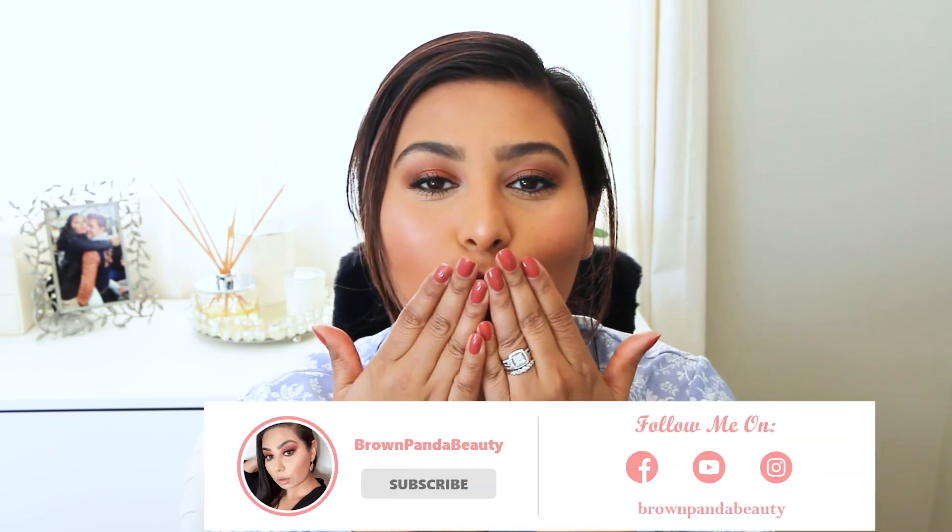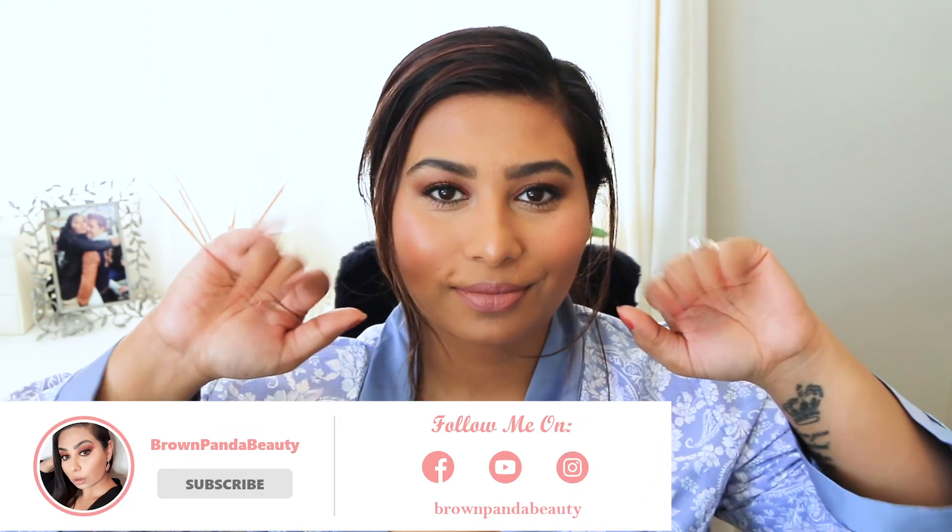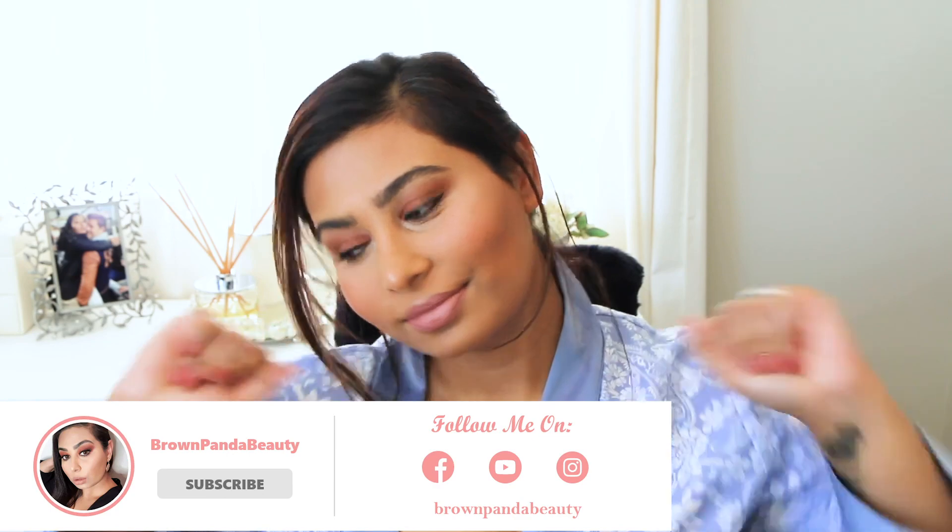And that is it — this is the video, guys. It is such an easy, quick, simple look for every day. I love wearing this; it just looks put together and goes with anything that you wear. If you liked this video then give it a thumbs up and subscribe to my channel if you haven't already. I promise I shall put more videos. Until next time, have a beautiful day, be happy and positive. I'll see you guys later. Bye!